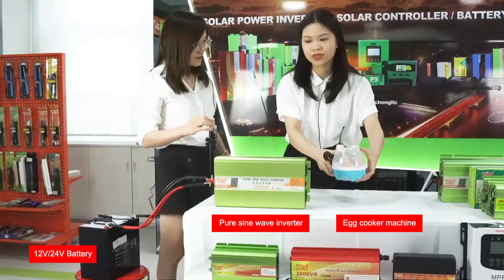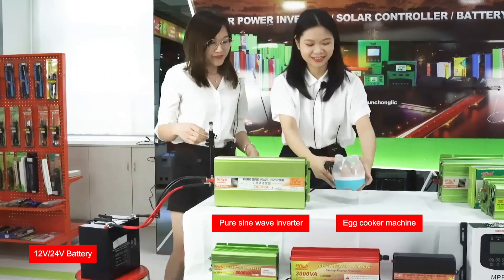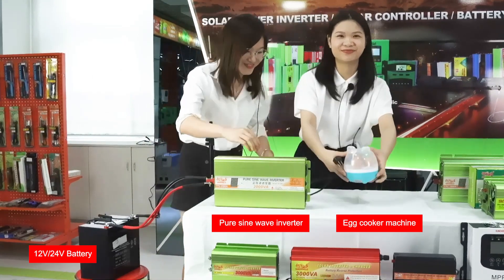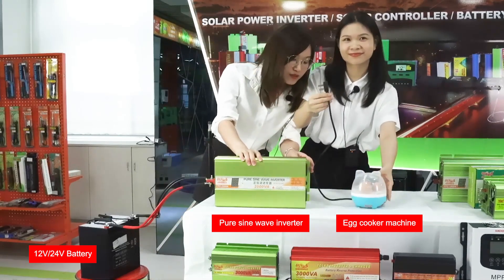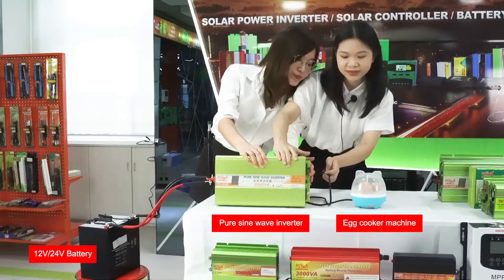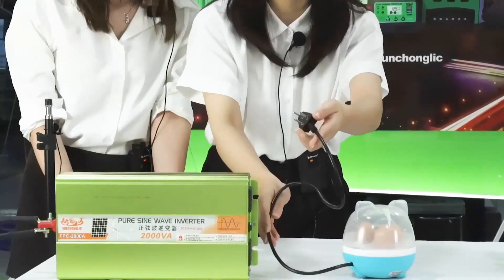We will test the product with a egg cooker machine, and we have three eggs. Now we need to check the two sides of the inverter — they must be turned off first. Turn off the inverter power, and now we put on the side.